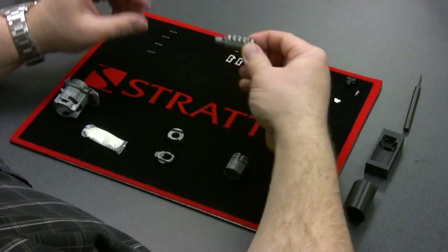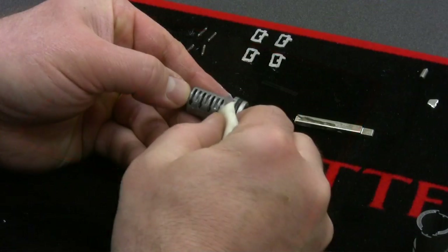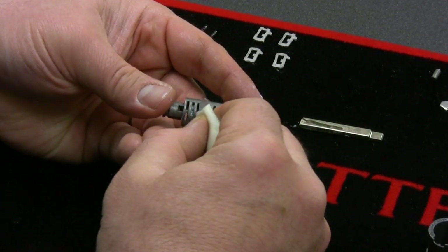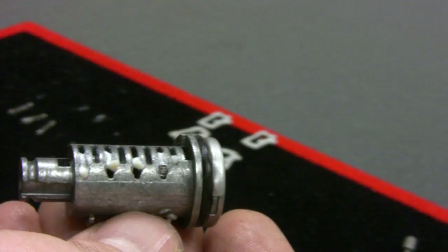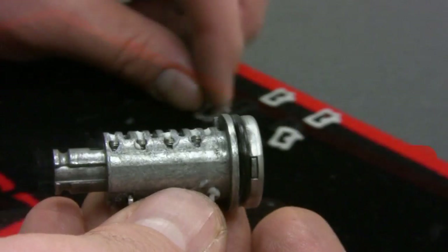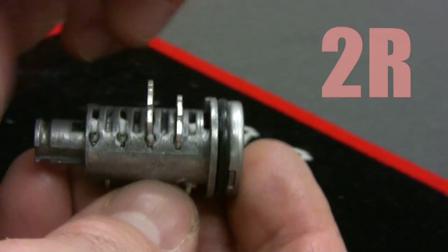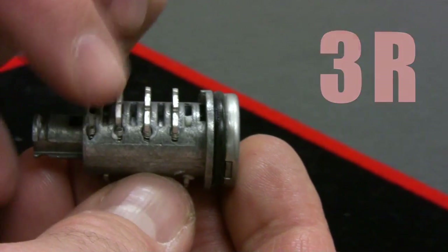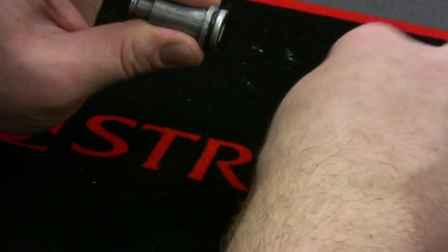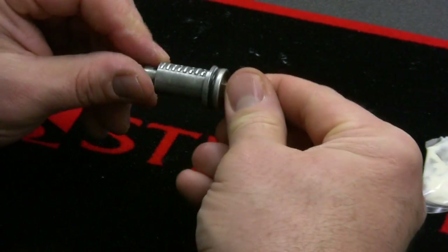Now we're going to move on to the right side. Carefully put your finger all in the back, grab your grease, and we're going to do the tumbler ward and the spring hole together. We're going to put all the springs in first. The cuts on the right side are essentially 2s and 3s — it's 2, 2, 3, 3. I'm going to start here near the face, pick up my 2s that I've laid out, and then the 3s next. If this is all tumbled correctly, once we stick our key in, you should find that all the tumblers are flush on both sides — and that's what we have.